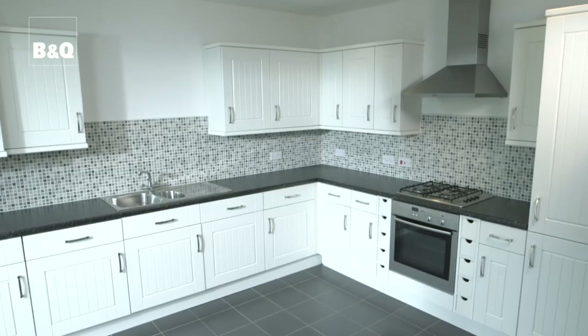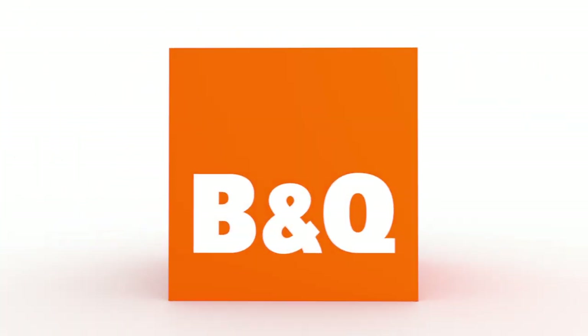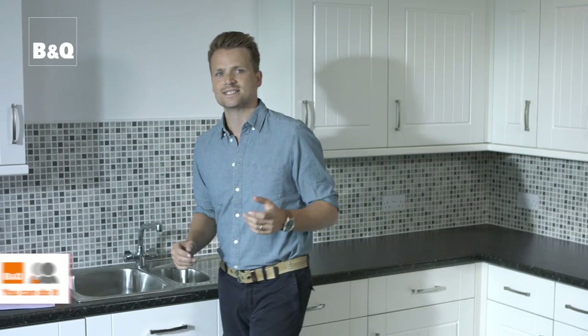In this film we're going to show you a simple way to measure your kitchen so you can easily get started with the planning stage. You'll need blank sheets of paper — A4 is perfect.